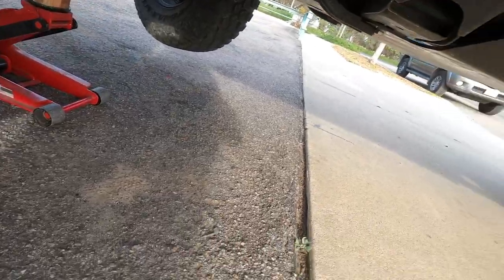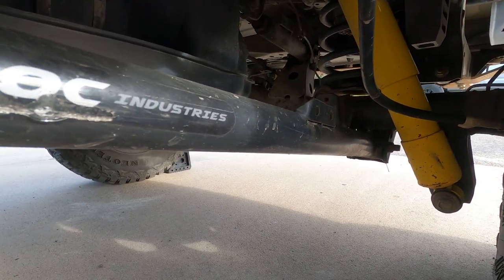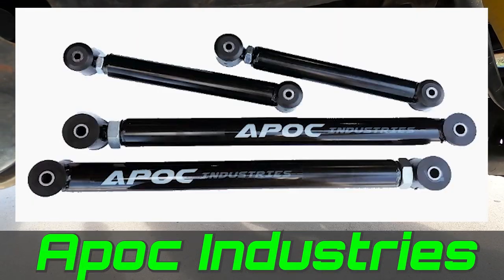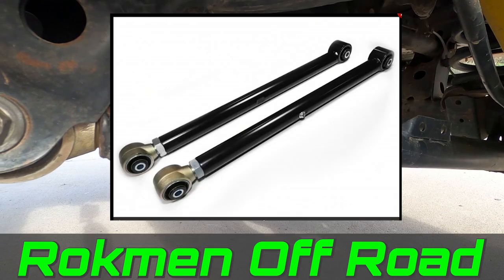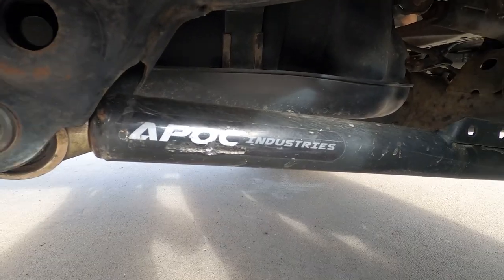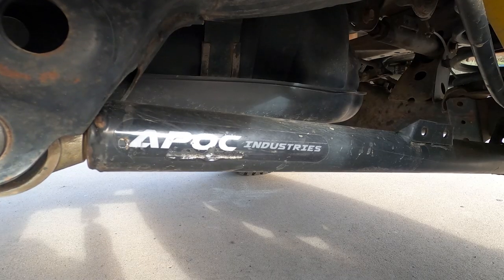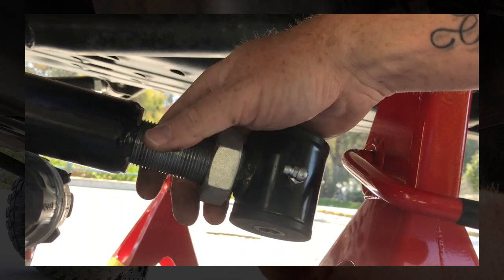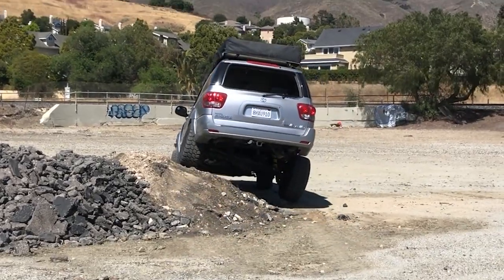I bent a rear control arm a while back and started looking into options. There were three available at the time — APOC Industries was the cheapest and came with all four. What I noticed pretty early is that with polyurethane bushings on both ends the flex wasn't great, so I found that Curry Johnny Joints screw right into the upper end. That gives me all the articulation I need. I have a video on this — it was my first YouTube video ever.